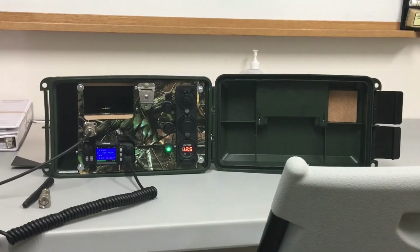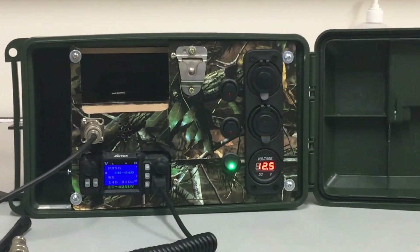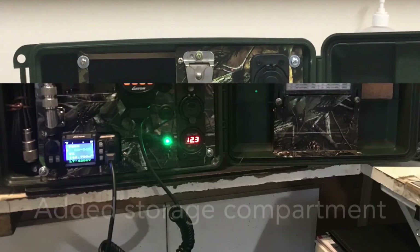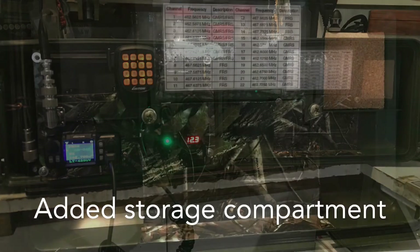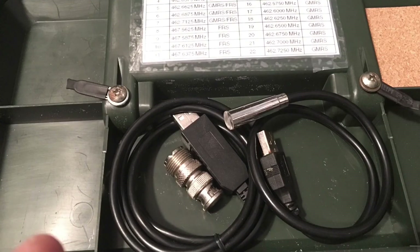Here we are again, and in this video you see I added a storage compartment. Right there it is — that's where I can keep the BNC connector, the programming cable, and all that. It's down to 12.3 volts so I'm charging the battery now. Here it is outside just before I got ready to charge.